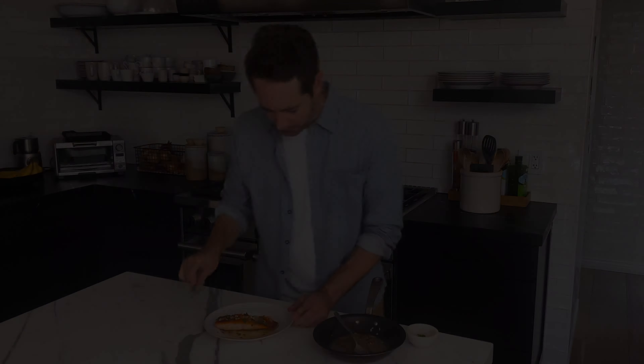All right, we just flipped this salmon. Let's let it sear on the other side for just about another three to four minutes. All right, this salmon is completely done so I'm going to take it off. This sear is so incredible. I'm going to let it rest while we work on our sauce.